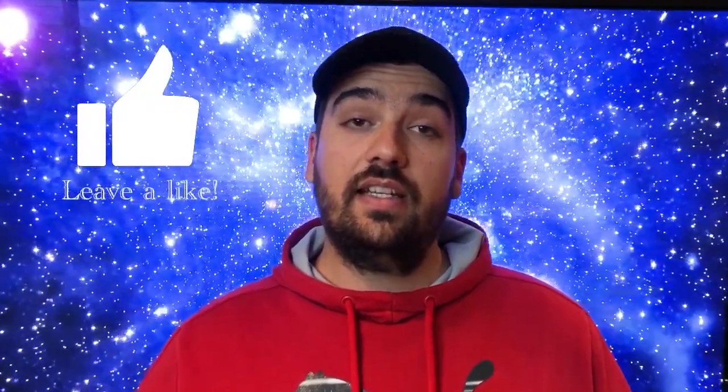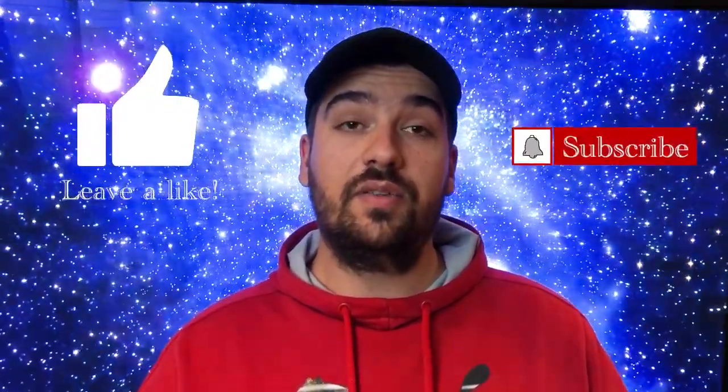That's our test for today. Hope you guys have enjoyed the video. Don't forget to leave a like if you enjoyed it and subscribe to the channel — you'll see more videos just like this. Thanks for watching.